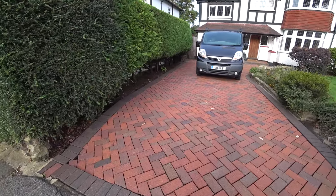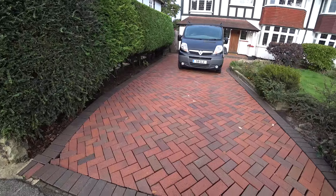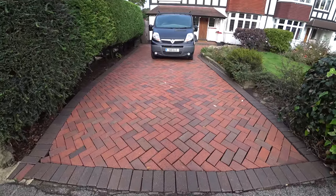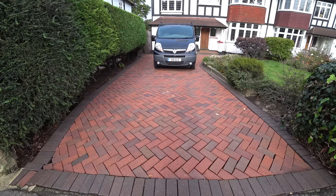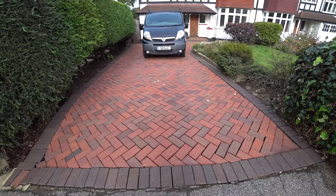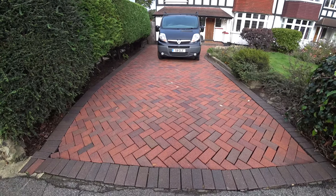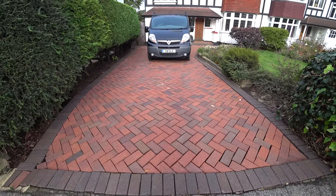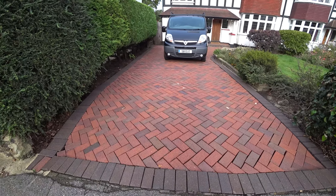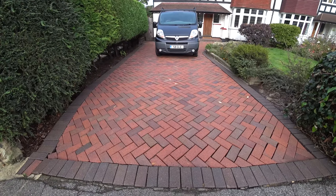Hi, this is Phil from Dirty Driveway. We're coming to you today from Hayes in Kent. I was out here yesterday and cleaned this block paved driveway, and I've come back today to do a few repairs and re-sand it. I gave it a basic clean — obviously with the seasons coming to an end, we're now in mid or early October, so it was getting a little bit late in the season for this kind of stuff, but the weather's still quite nice.